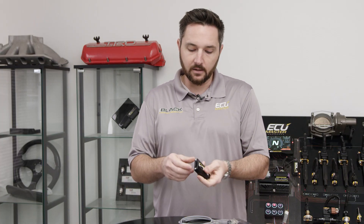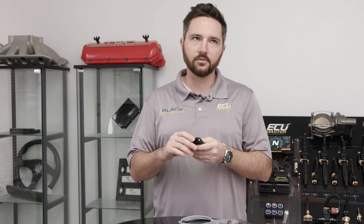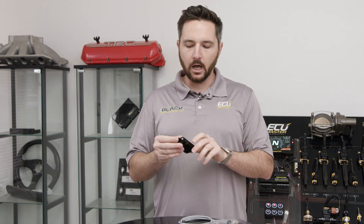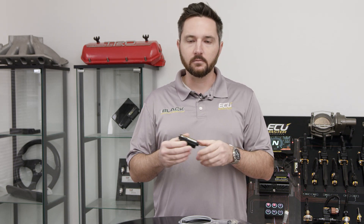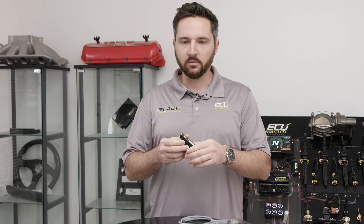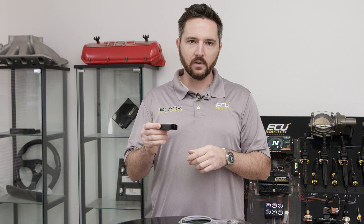So the EDL-1 Logger — it's a data logger. Our ECUs do not have full built-in data logging. They save some parameters like your time at full throttle, your max RPM, your max boost pressure, and you can pull that from the memory in the ECU. But if you want to add real logging and do data analysis for your track car or your serious drift car, whatever it is, the EDL-1 is a great investment.